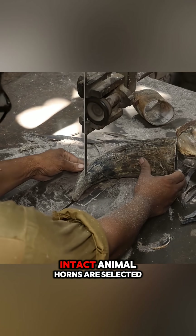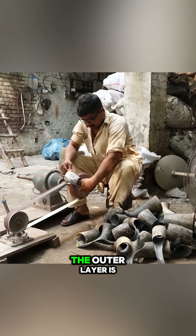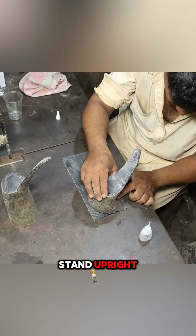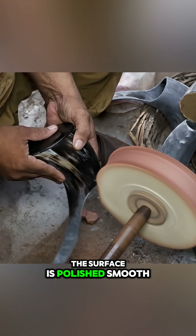At the same time, intact animal horns are selected and cut into the shape of a cup. The outer layer is ground down to reveal the horn's natural patterns, and a base is attached so the cup can stand upright. After trimming away excess material, the surface is polished smooth.